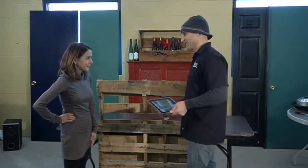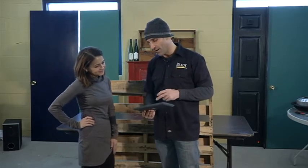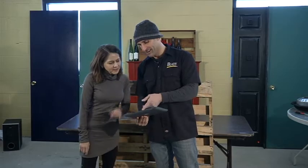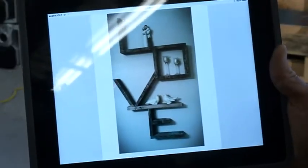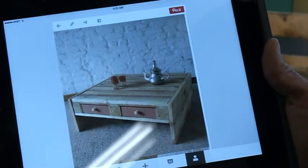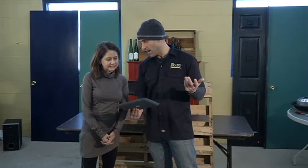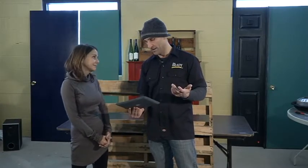I've been doing a lot of Pinteresting lately and checked out all the cool things you could do with old palettes — like a cool love sign, a coffee table, bookshelf, sandbox. There are just endless amounts of things that you can do with them.